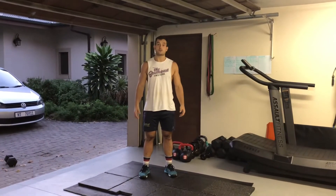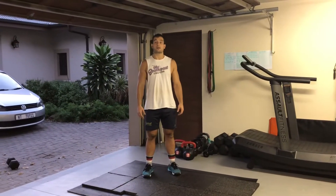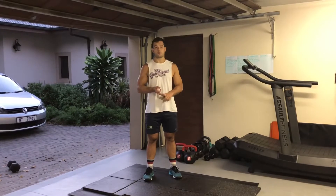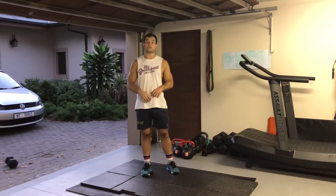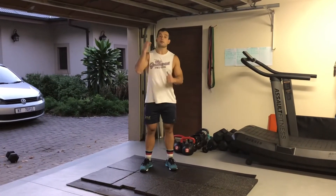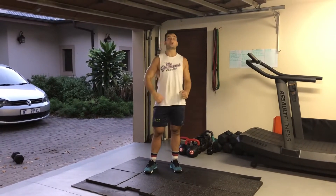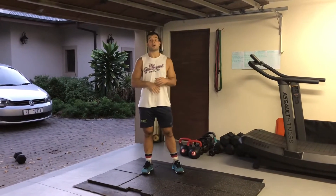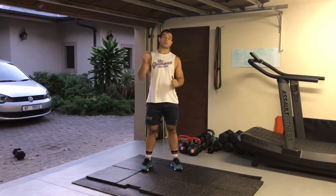After the buy-in, do 30 box jumps or step ups and 30 alternating snatches. Then 24 box jumps and 24 clean and jerks alternating. That's your halfway point. Then do a 10-meter handstand walk or a 20-meter bear crawl.